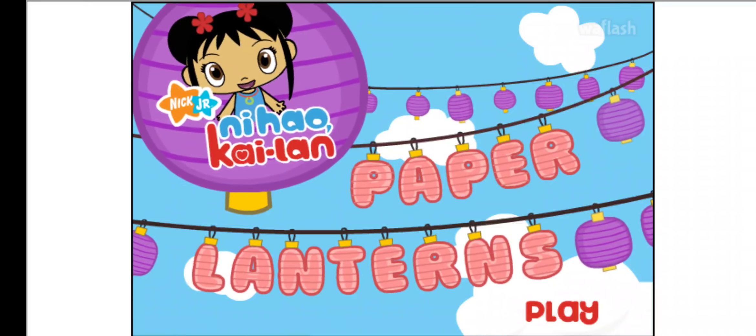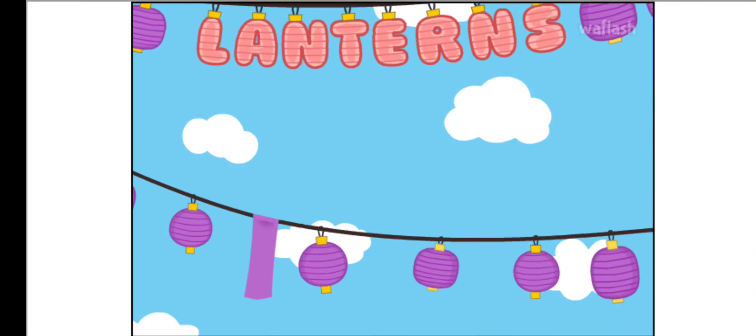Let's play together! Kylan's Paper Lantern Game! Let's go, go, go!